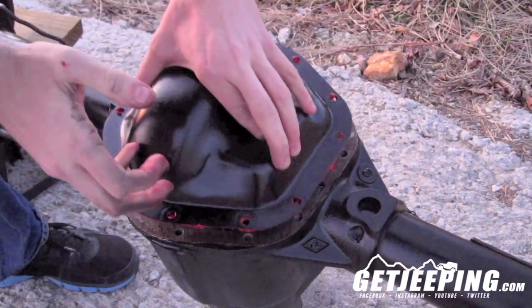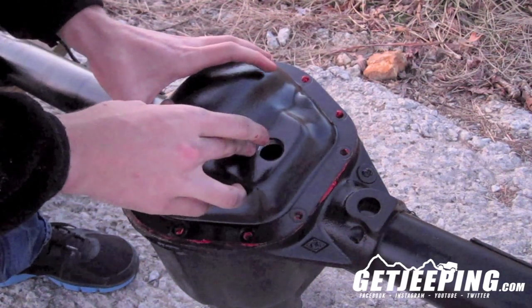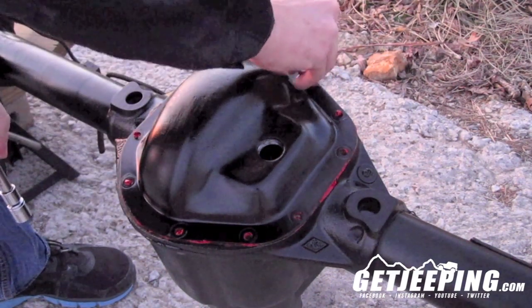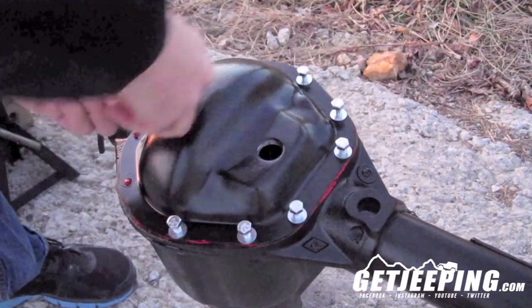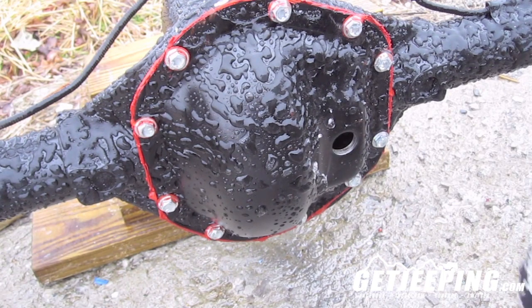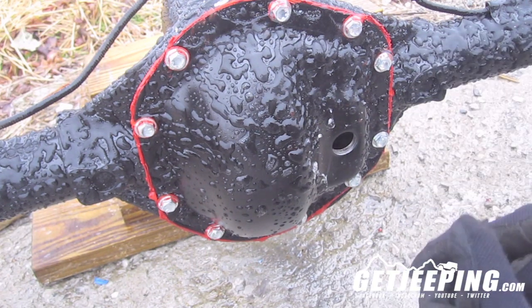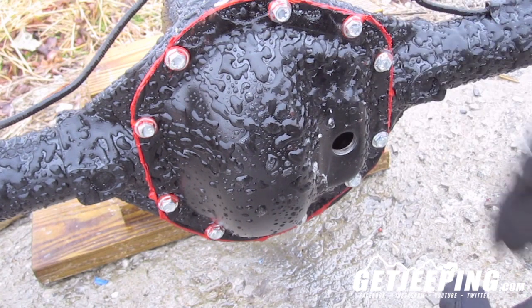Go ahead and drop your diff cover on. Try to get where you can see all the bolt holes. You're going to start tying down your nuts. We're back here — it's actually probably a day later now. I left this thing overnight basically for the RTV to set up.